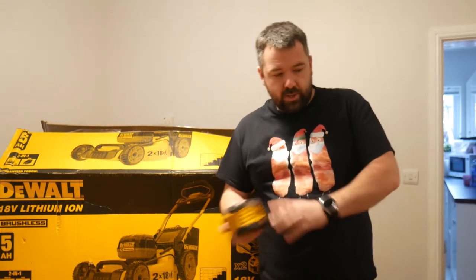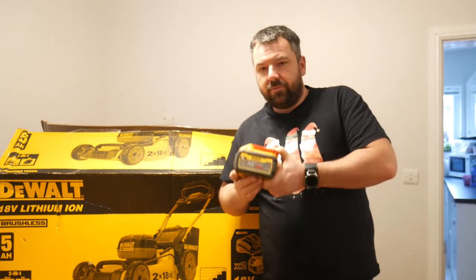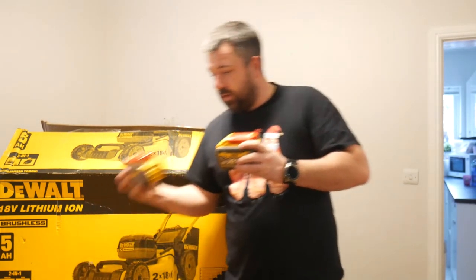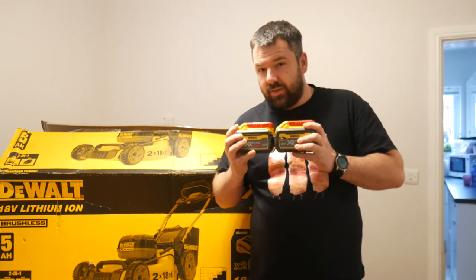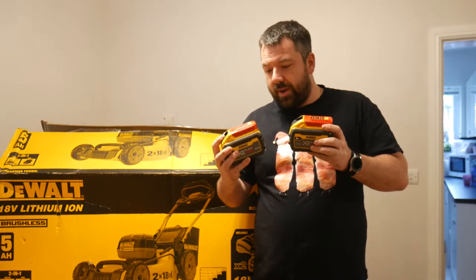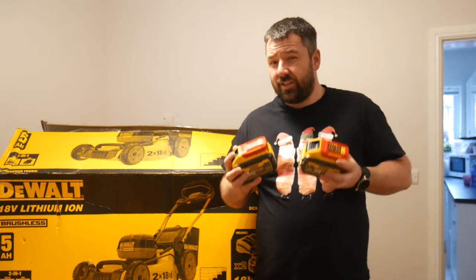If you look at something like this — this is the 9 amp hour FlexVolt battery — it came with two of them for under 700 quid. So the machine, two 9 amp hour batteries and a fast charger, under 700 quid.